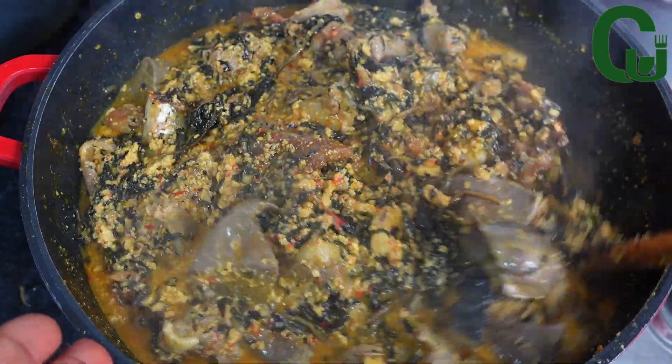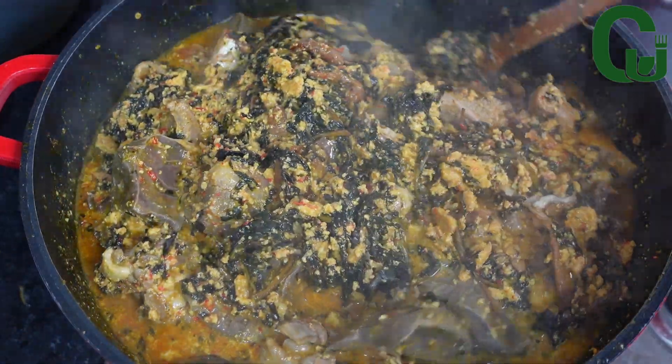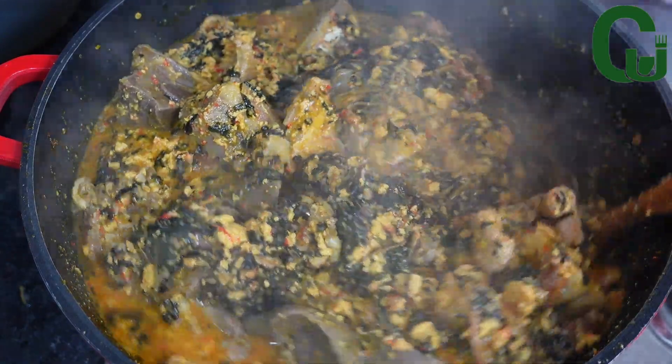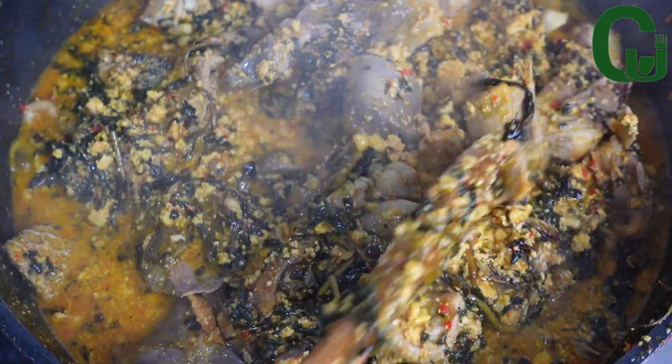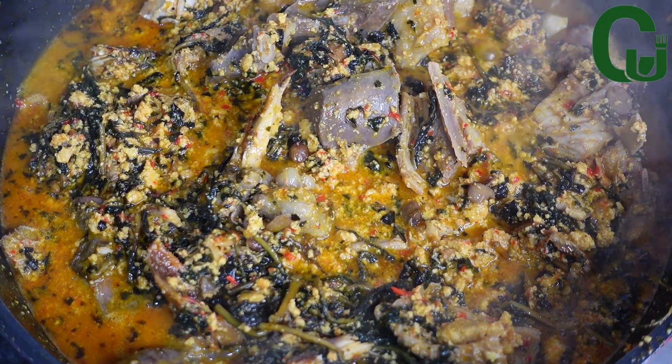Hello lovelies! On today's menu we have an egosi soup recipe using the frying method. Please support me by sharing this video — thank you, and let's start cooking!